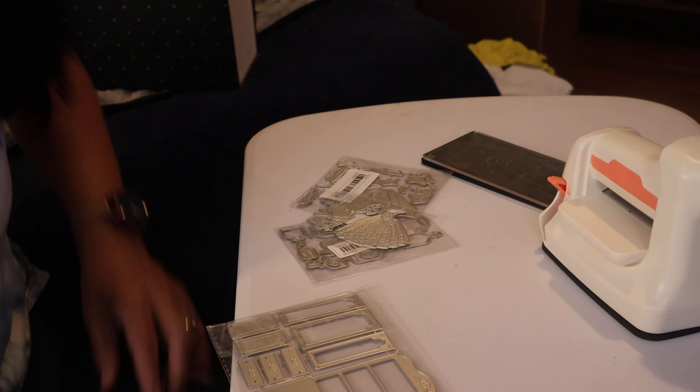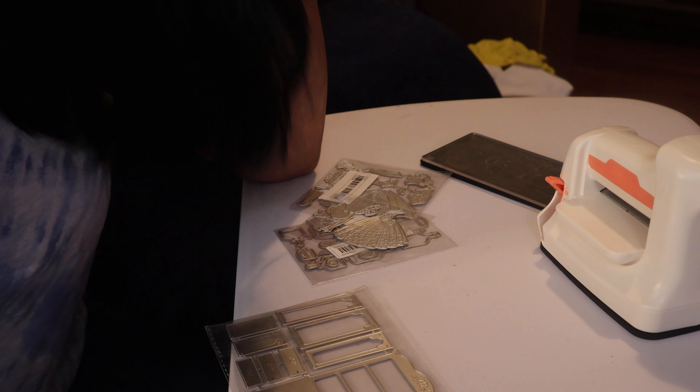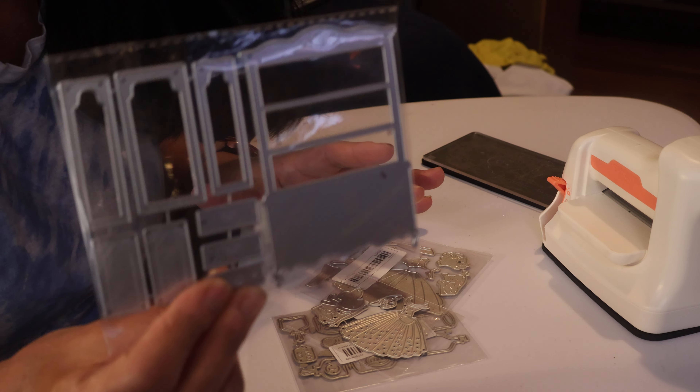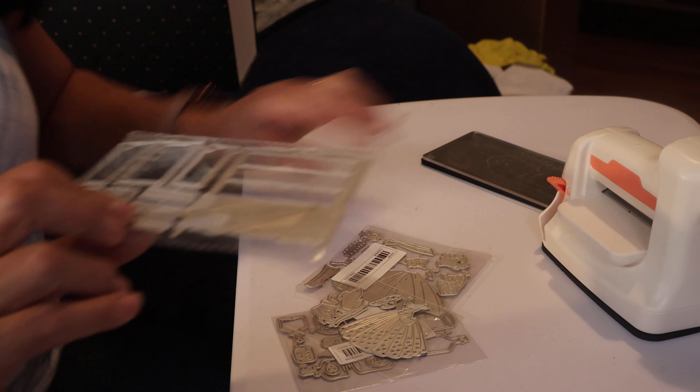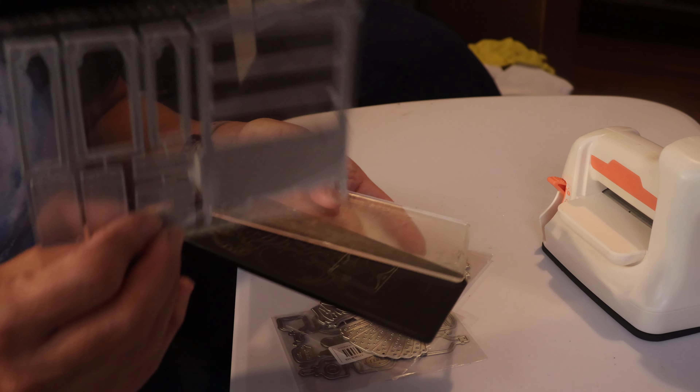Hi guys, hello again! My name is Emma and welcome to Scrappy Night Sunday. So these were the die cuts I was talking about. I really like this armoire — it's not gonna fit on here, so I would have to put this one in the big one, the Spellbinder.